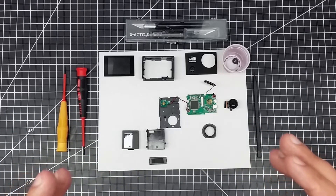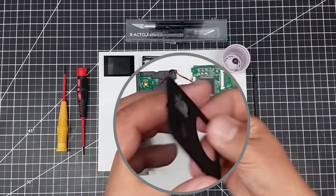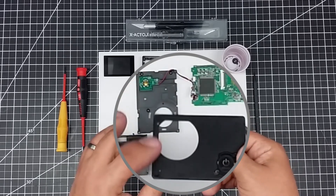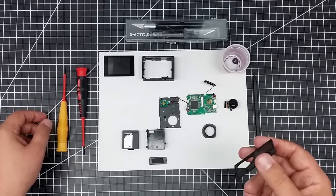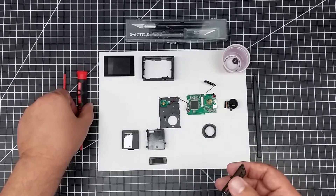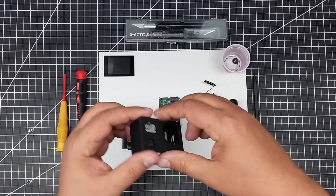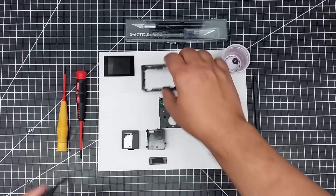To start the removal process, you want to remove the front bezel first. This is actually only attached with four little clips on the front. Basically, you can take a small regular screwdriver, or if you're very careful, an X-Acto knife, and work it in under the front edge, because this just pops on here. Work it in under the front edge, and this will just pop right off.